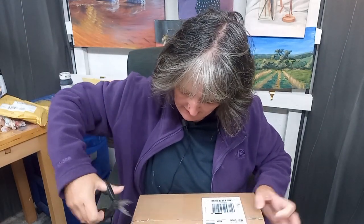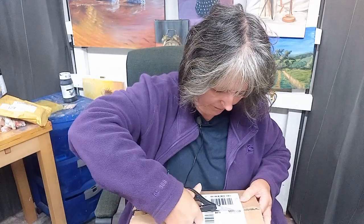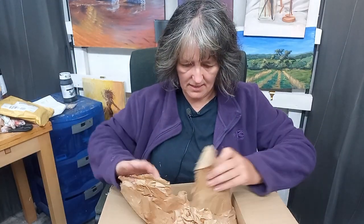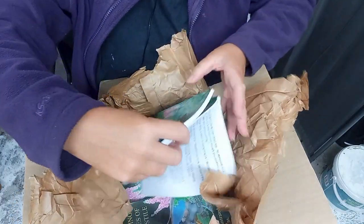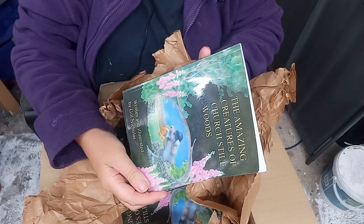Hopefully this is the second edition of my illustrated book. I sold out of the first edition. They're not published — I'm just self-printing and packaging. Here we go. Second editions of The Amazing Creatures of Church Style Wood.